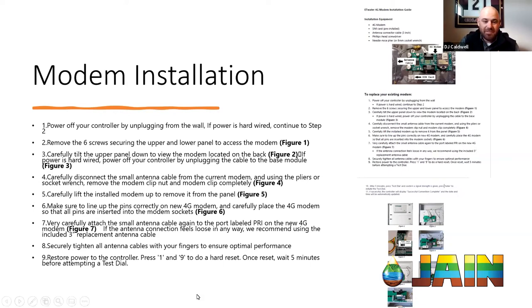These are basically nine instructions to do it on the left-hand side. On the right-hand side is the two-page document we are sending out with the modems. It shows pictures and diagrams of how to actually replace your modem while you're out in the field.